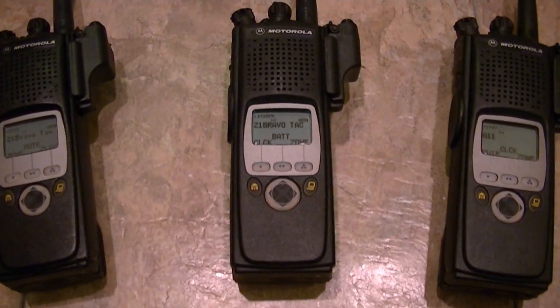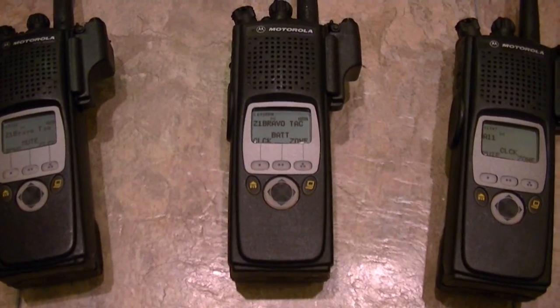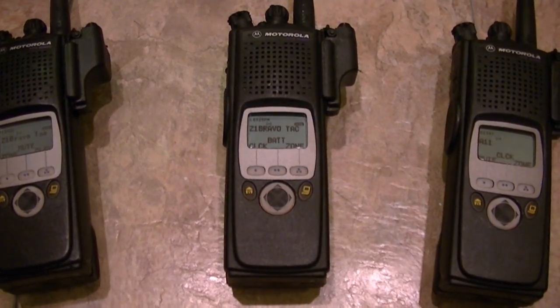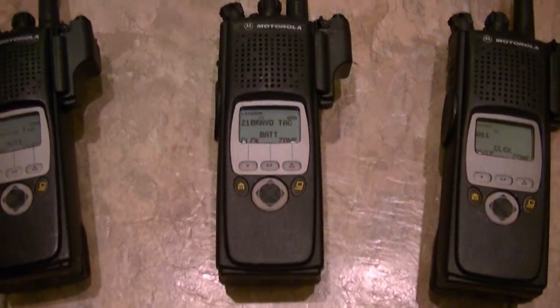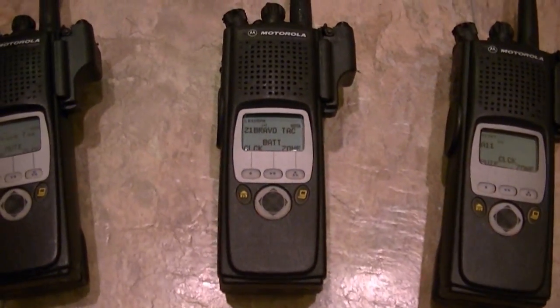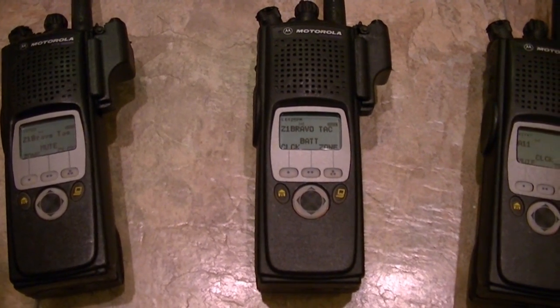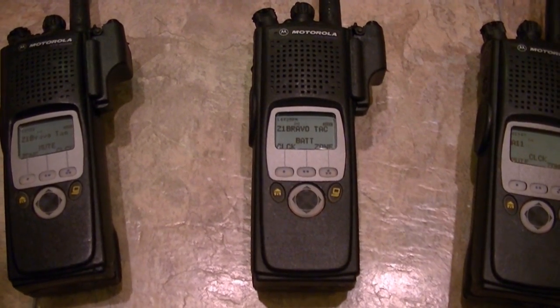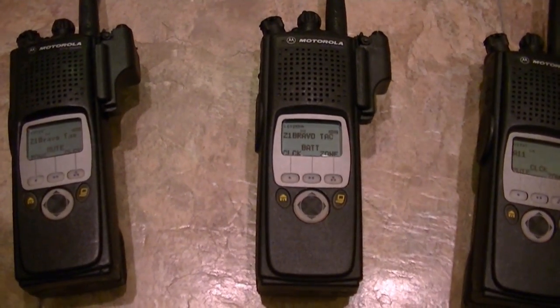That is a lot better than having an old beat-up radio that is a Model 3 LED but has been used a lot. LCDs can go bad, anything can go bad. And when radios have been upgraded, that is a good thing.